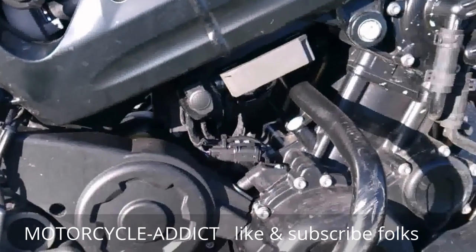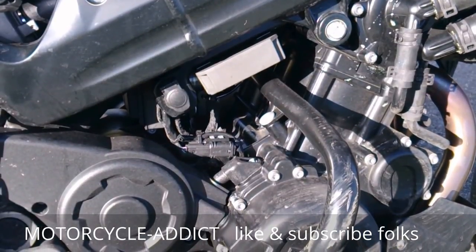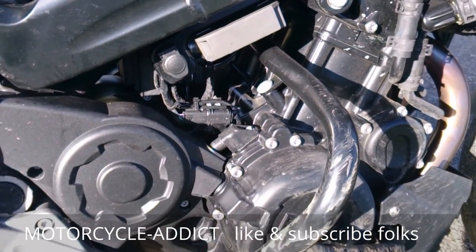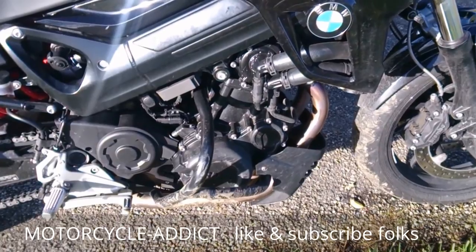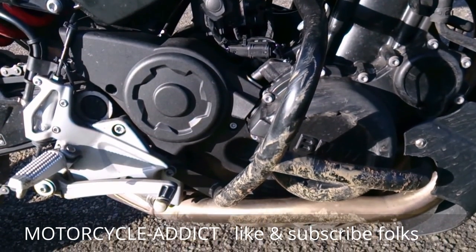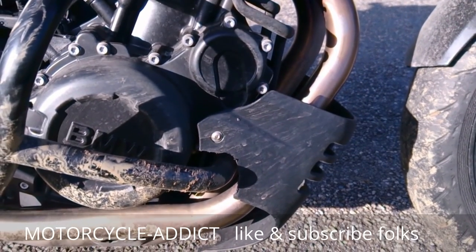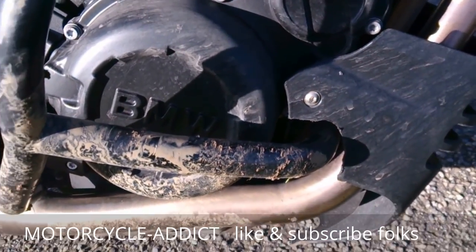Moving on to the motor — the F800R's engine is basically just the motor from the F800GS, which has been around for about 10 years, retuned for a bit more horsepower and roughly the same torque. You can check all that out on BMW's facts page online. Fitted in the middle is the crash bar, or motor protection bar as BMW calls it — very useful, as I found out for a second time today.